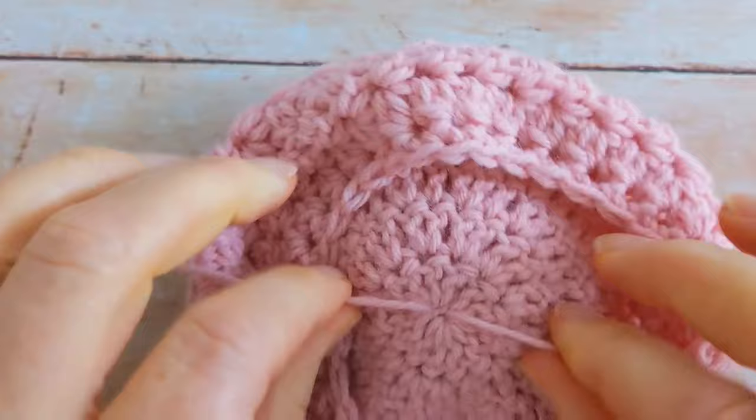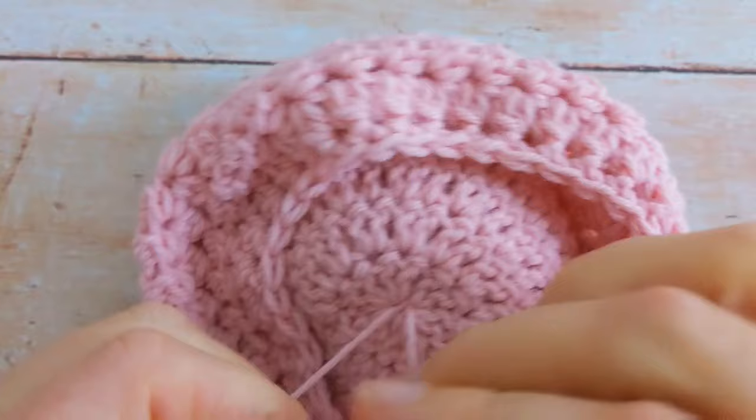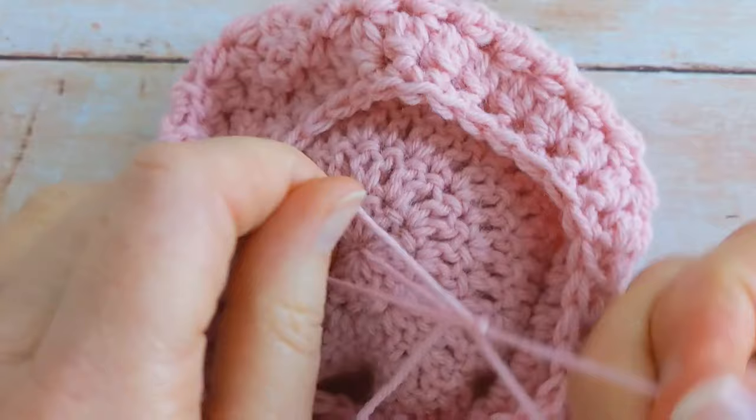Then I'm going to tie these two tails together a few times — make sure it's nice and tight. I'm just going to do it a couple of times but you can do it as many times as you like.